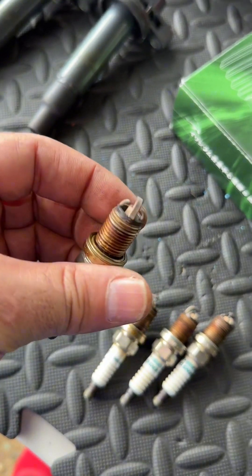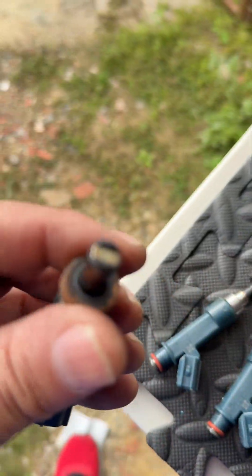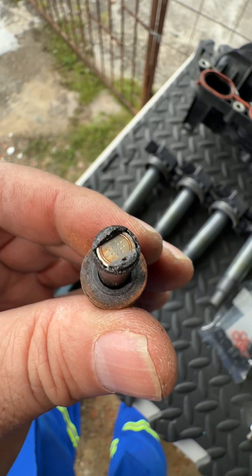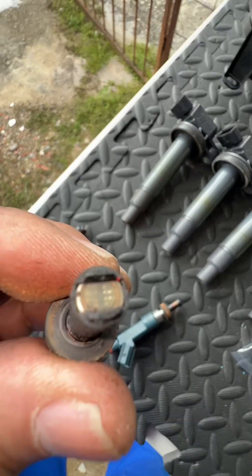We took out the spark plugs — these are definitely the original spark plugs, obviously they're supposed to last about 100,000 to 150,000 kilometers. Now, I want to show you something very important — what do you think is the condition of this injector? Look, number one, number two.